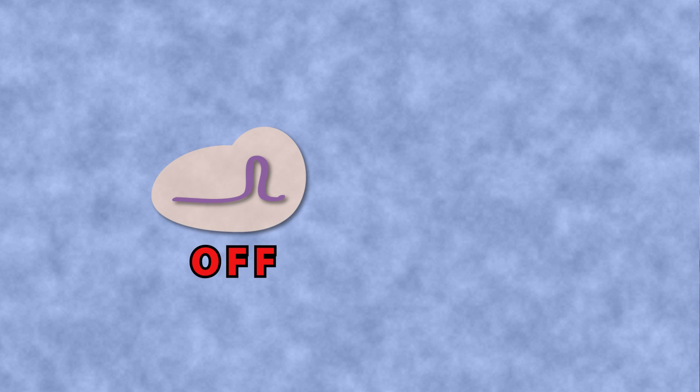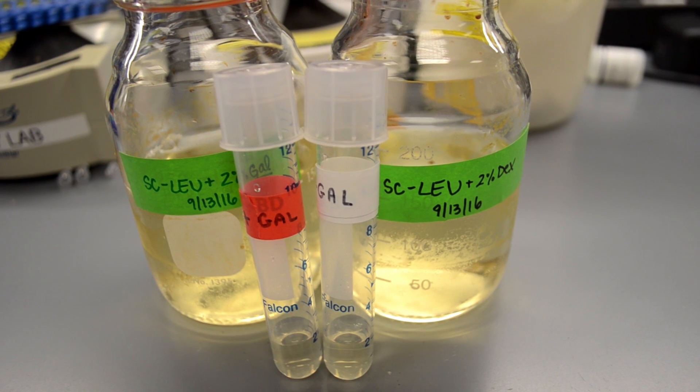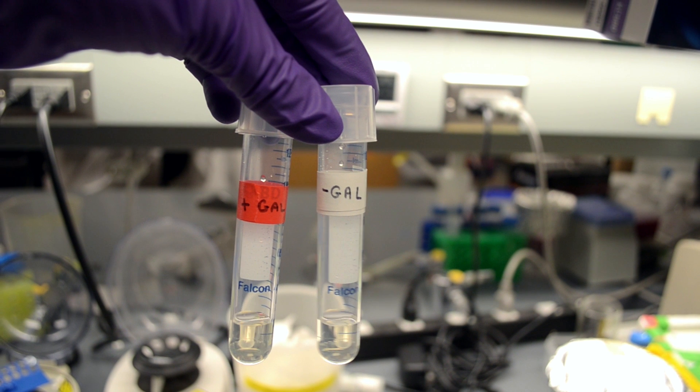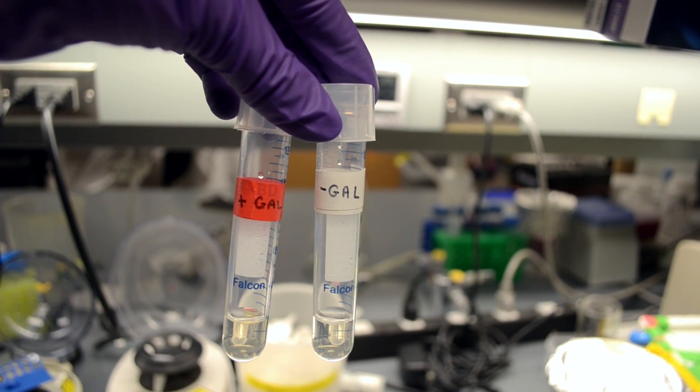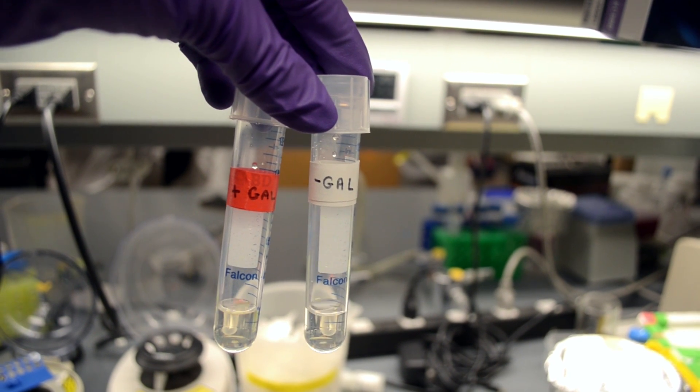In these yeast, the CRISPR system is attached to a kind of switch that can be turned on by adding a molecule called galactose, or gal. To show this in action, we'll split our yeast into two tubes. In one tube, we'll add gal to turn the CRISPR system on and cut the gene — hopefully this will create red yeast. In the other tube, we'll leave the CRISPR system off.